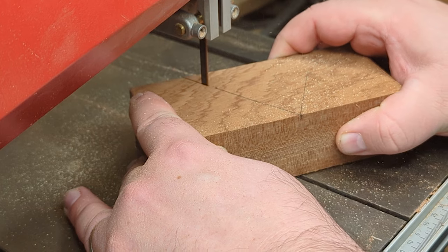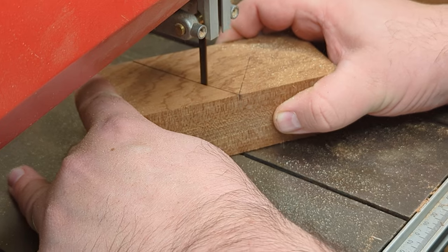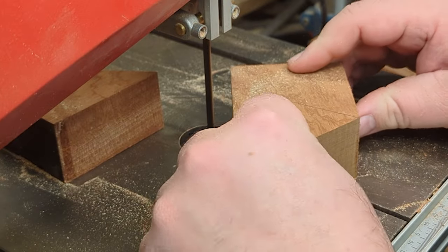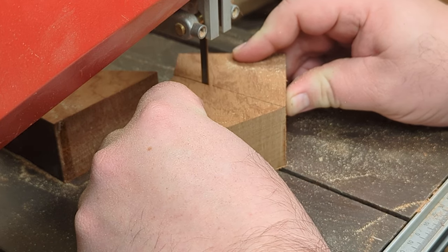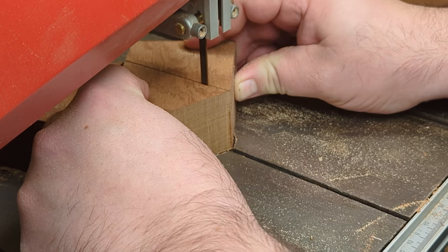For these cuts I could have used the angle guide on my bandsaw, but for cuts this short I feel comfortable enough cutting them freehand. It's one of those things practice makes perfect with. They're by no means perfect but they're perfect enough for what they're doing. So use the guides if you need to, don't use the guides if you feel comfortable — it's all down to personal preference.